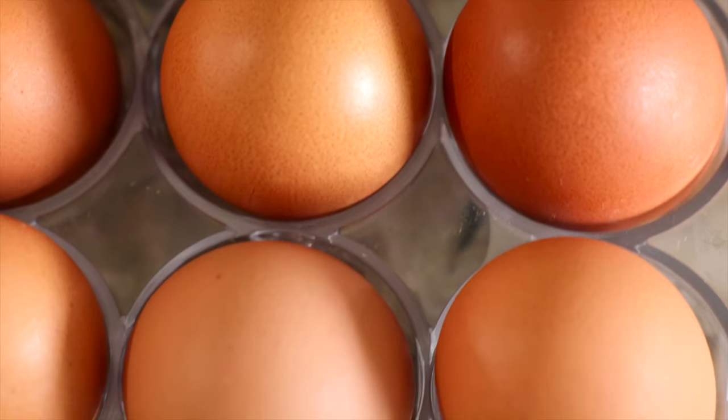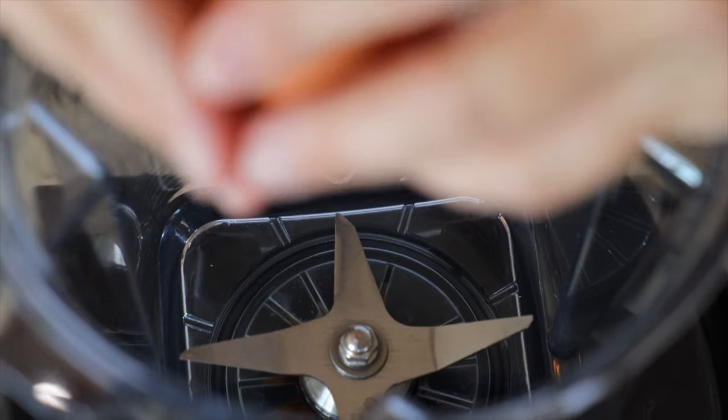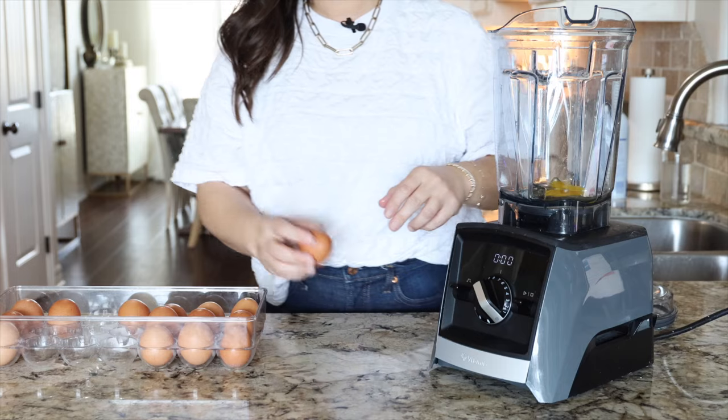Crack 12 eggs into your blender, then add the cheese. Cottage cheese may seem like a strange ingredient in egg bites, but it's what helps these egg bites have that silky smooth, super soft texture even when baked in the oven.